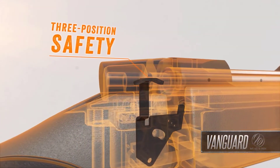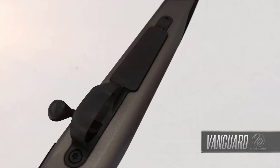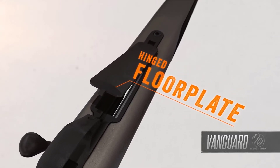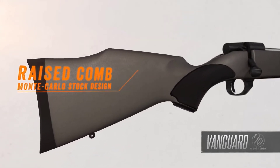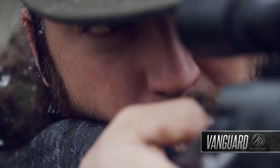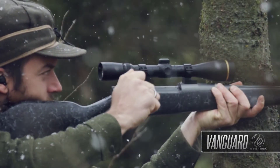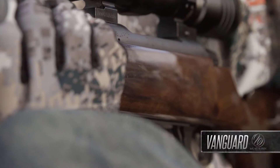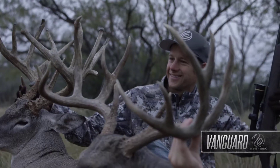The three-position safety has a middle setting that allows shooters to work the action while the safety is still engaged, and the one-piece trigger guard features a hinged floor plate to provide easy access to unfired cartridges in the magazine. Weatherby's legendary raised-comb Monte Carlo stock design ensures snag-free shouldering for a solid cheek weld and quick eye-to-scope alignment. The trim forearm and ergonomic wrist dimensions give you a stock that functions as beautifully as it looks.